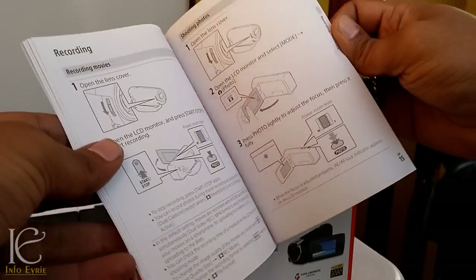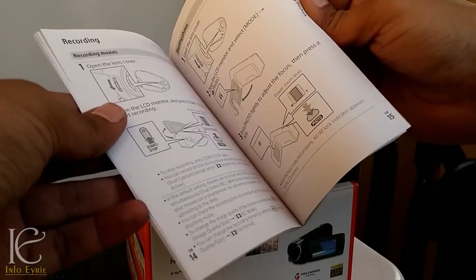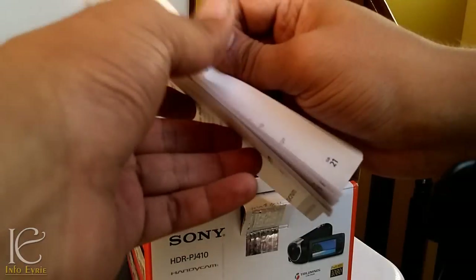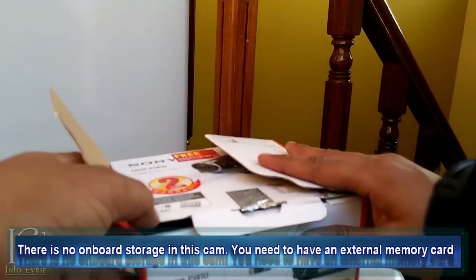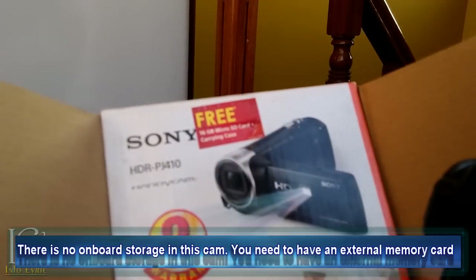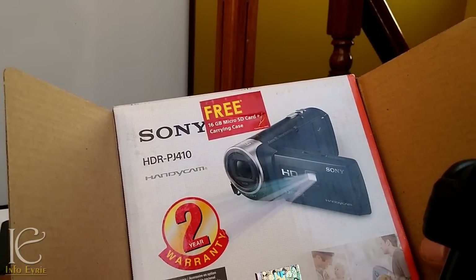It tells you about how to insert the memory card, battery, etc. I just forgot to mention this camera came with a 16 GB free memory card from Sony and a carrying case — I will show them to you right now.